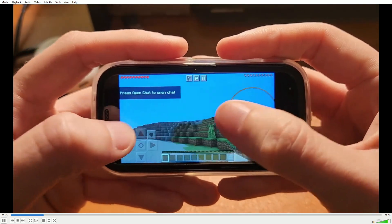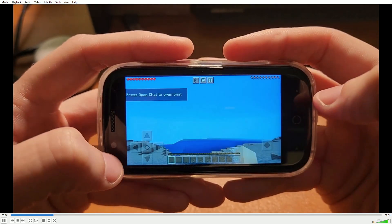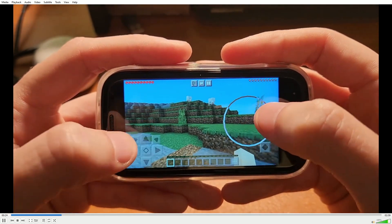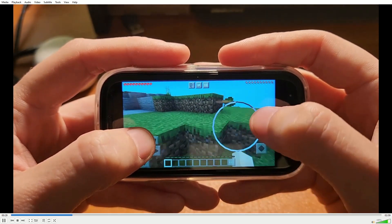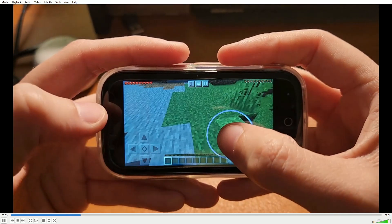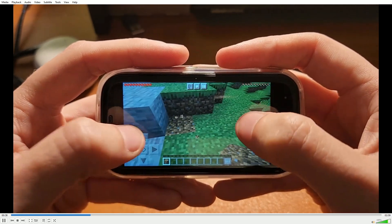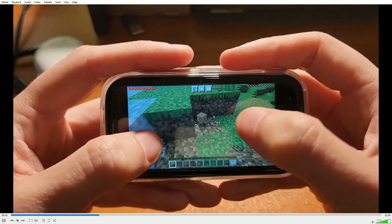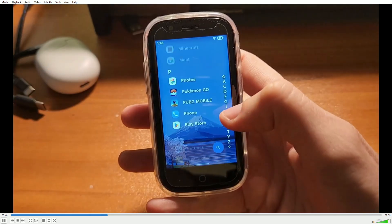But there you go — we're loaded into Minecraft. The draw distance is not the greatest you're ever going to see in your life. You can't really see very many chunks forward. But it's playable. Once it loads in, one of the bottlenecks might be the lack of RAM, but also probably storage speed seems to be very, very slow. Most of the games you're going to see here on really, really low settings do actually run maybe better than you would think.